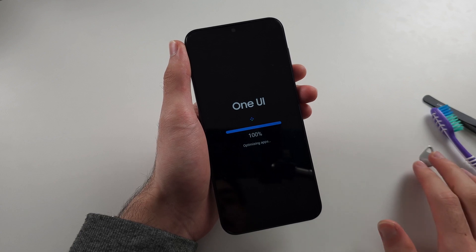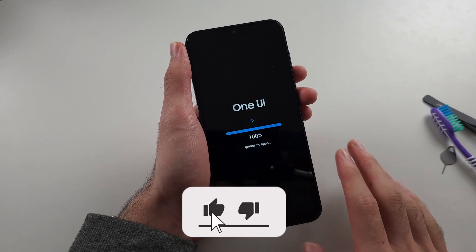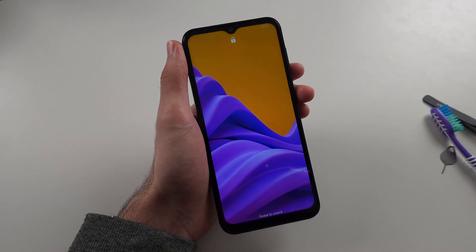If all three fixes aren't working, there is a hardware fault. You'll have to get your phone booked into repair so they can figure out what the issue is.